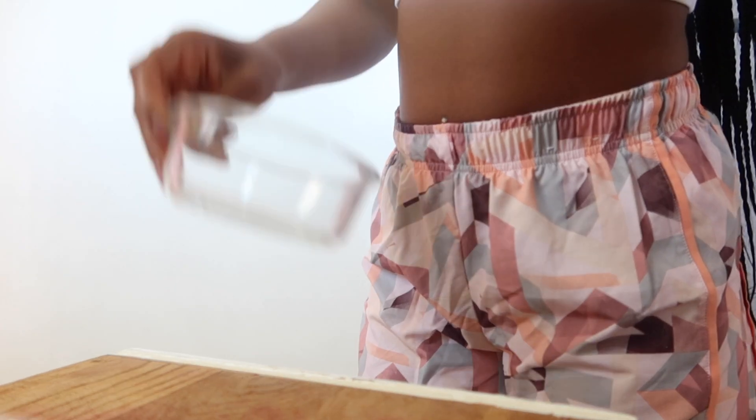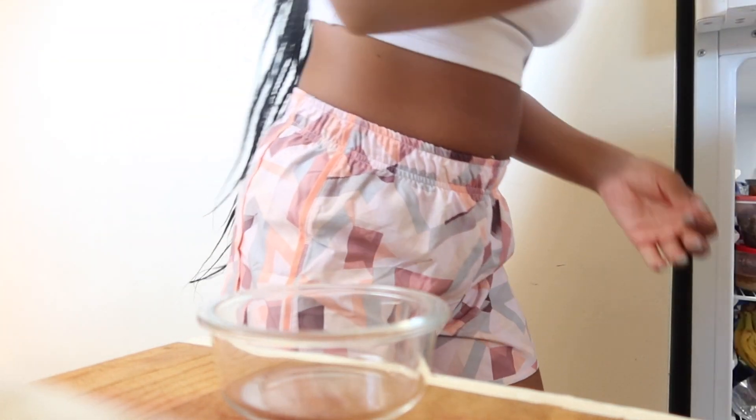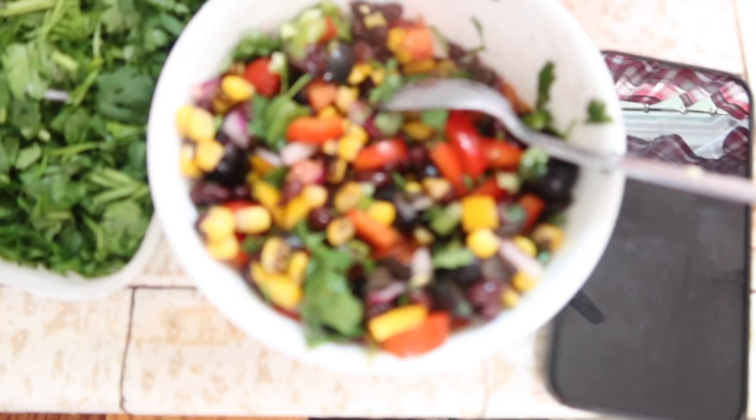I don't know what it is about protein oats, but these days my mornings cannot go without them. I used to switch it up and do protein pancakes, sausages and an omelet, or sometimes protein oats with an omelet. But it's just a staple in my morning routine now — it's a great way to get your protein and it's super easy.